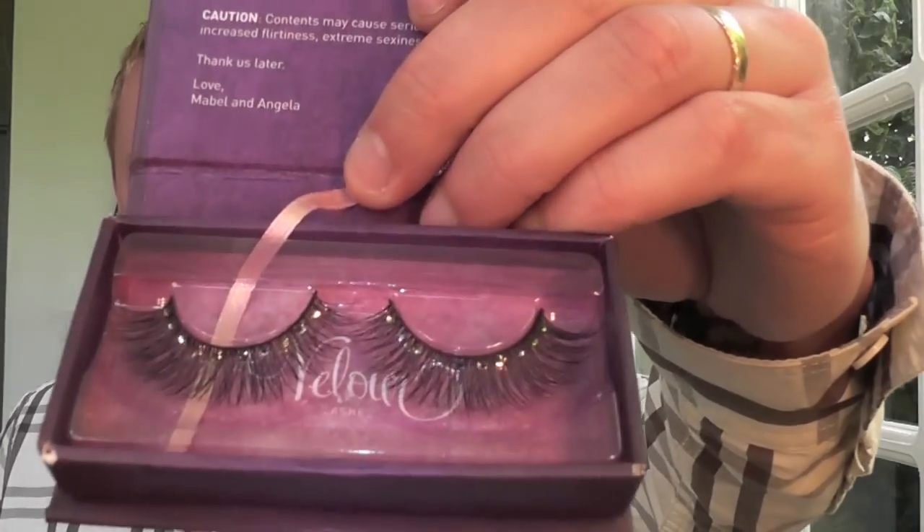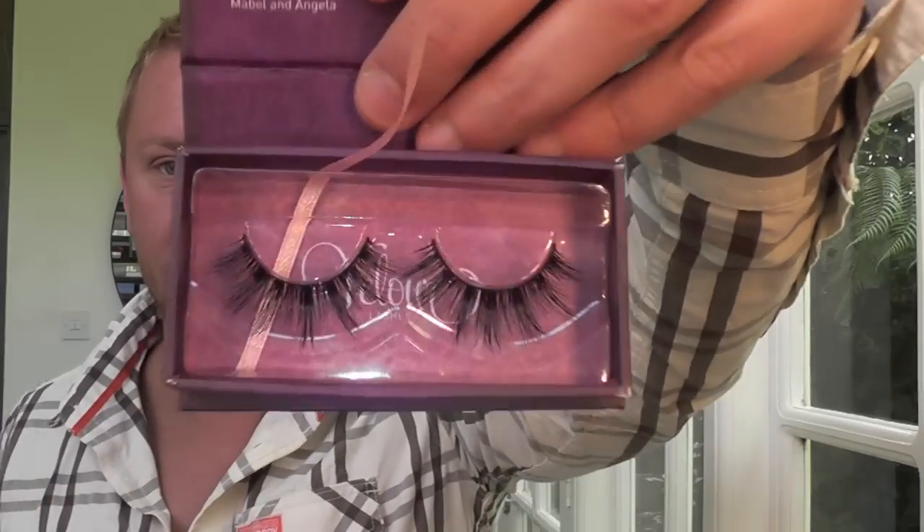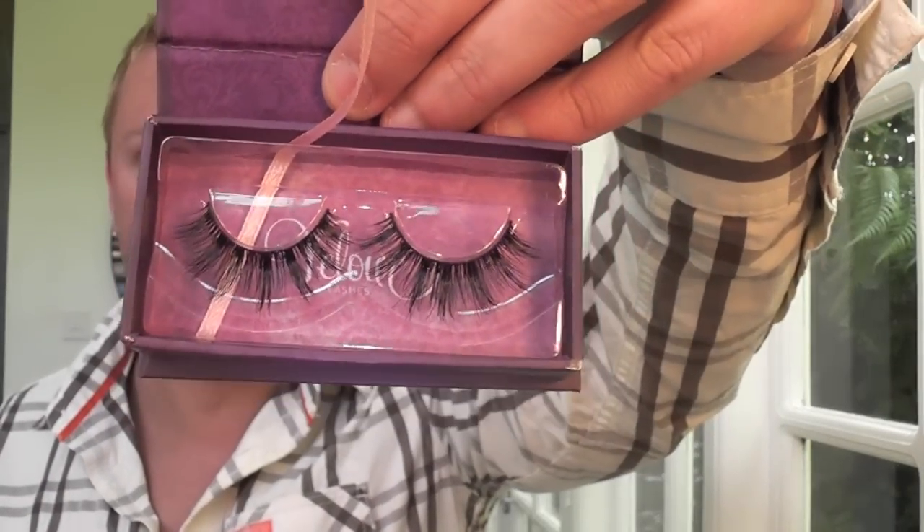This next one is Day to Shine, and these are lashes with crystals attached to them and they are incredibly pretty. Next one is Doll Me Up — this is one of my favourite ones because they're like really long wispy lashes and they look incredibly romantic.